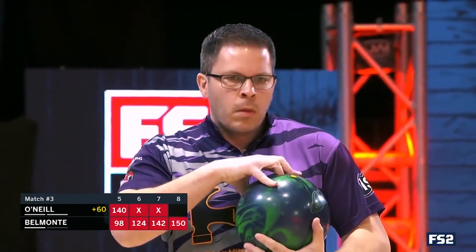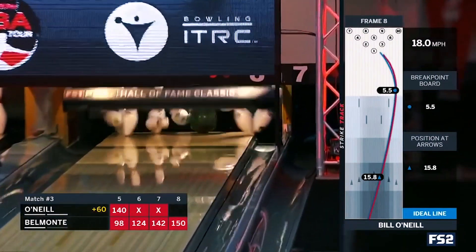Hey Columbia 300 fans, Josh Blanchard here to do another bowling ball video. Last time I was with you we did the original Chaos that came out earlier this year. That ball had huge success — Bill O'Neill won the Hall of Fame Classic in January and this ball got rave reviews around the world on heavy oil.